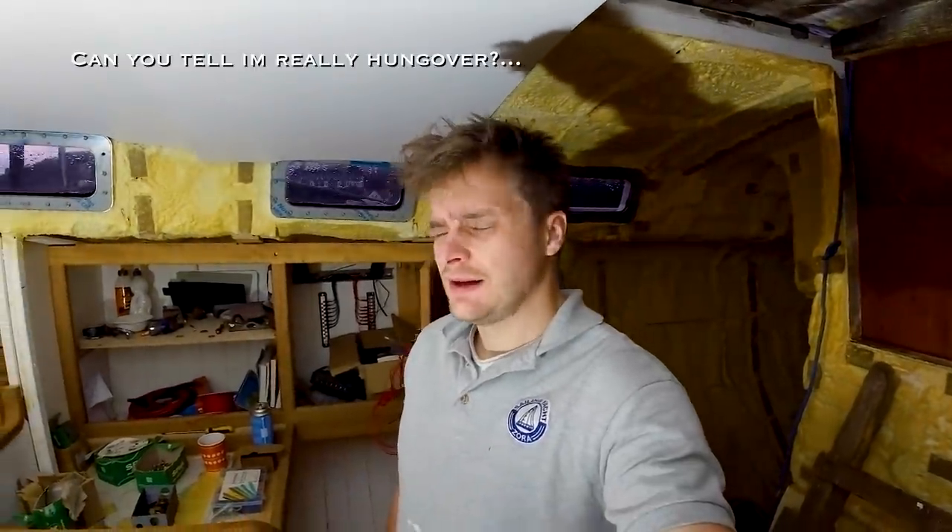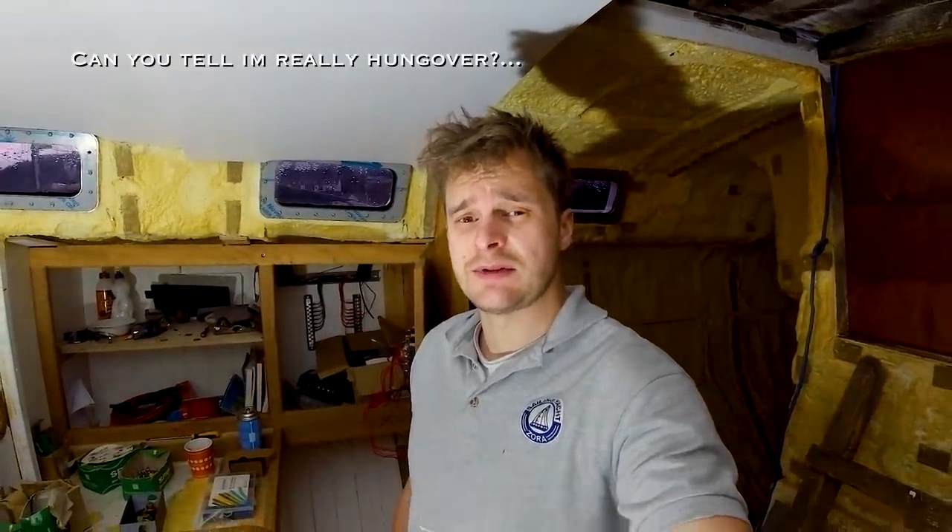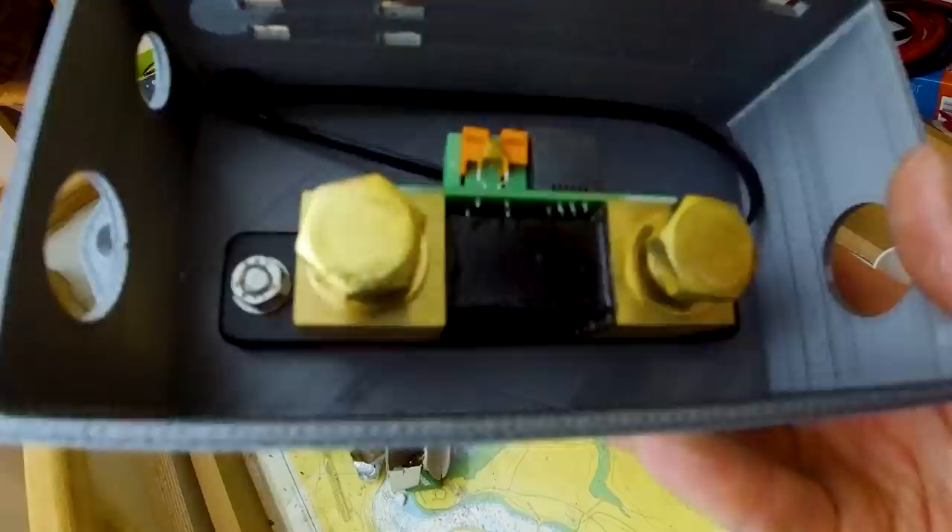Hey everyone, welcome back. In the last video we were working on wiring and we're going to continue doing that in this episode. What I really want to do is get batteries in today and get those wired up, continue fitting our Victron battery monitor, and put some more bus bars into the electrical cabinet and into the battery box. Let's kick on and see how we get on.